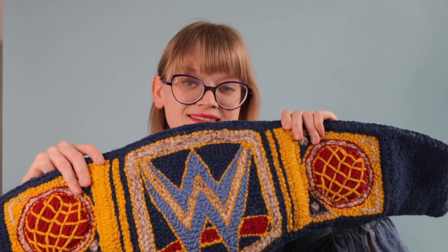Dare I say this is called the Yarn-a-versal Championship — yarn-a-verse, wool universe, wool yarn-penship. I made this.